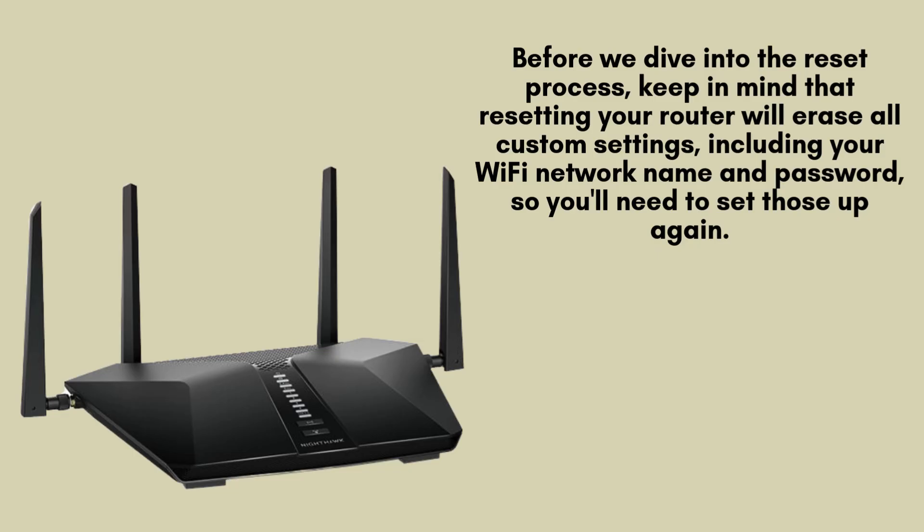Before we dive into the reset process, keep in mind that resetting your router will erase all custom settings, including your Wi-Fi network name and password, so you'll need to set those up again. You should reset your router if you're experiencing connectivity issues, forgotten your admin password, or plan to sell or give away your router.